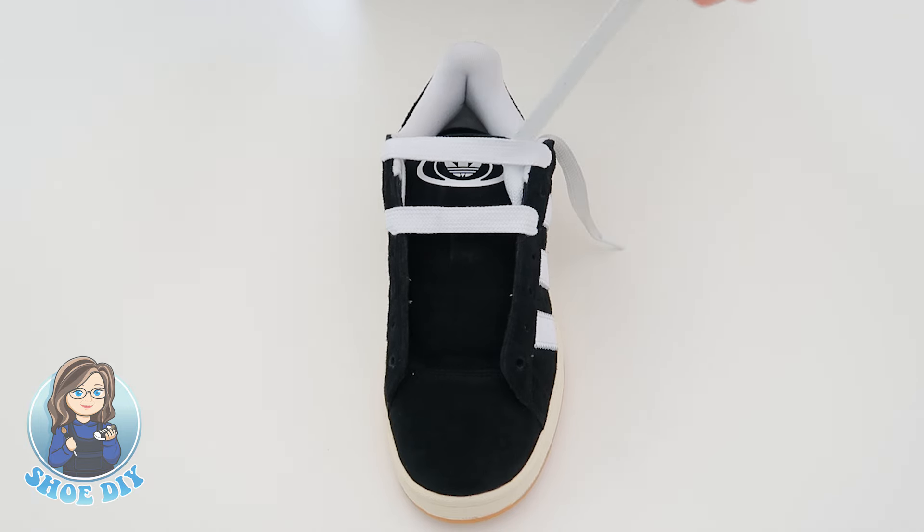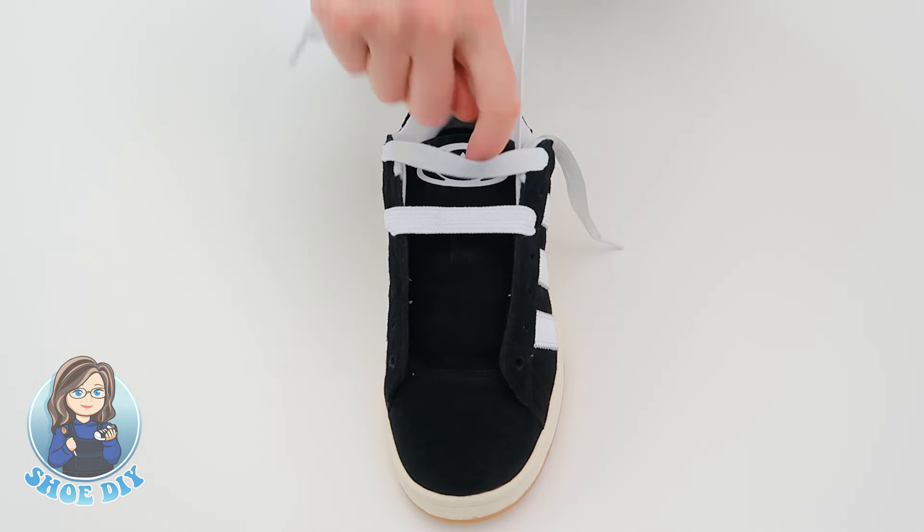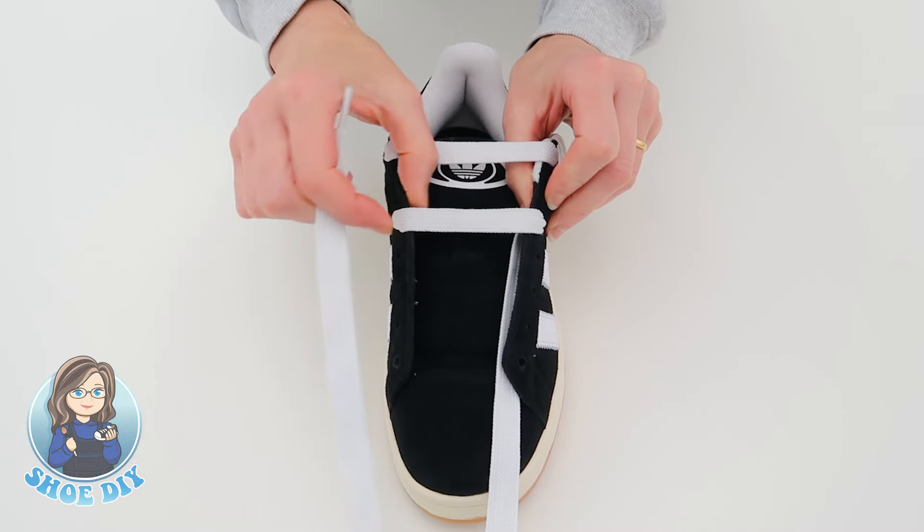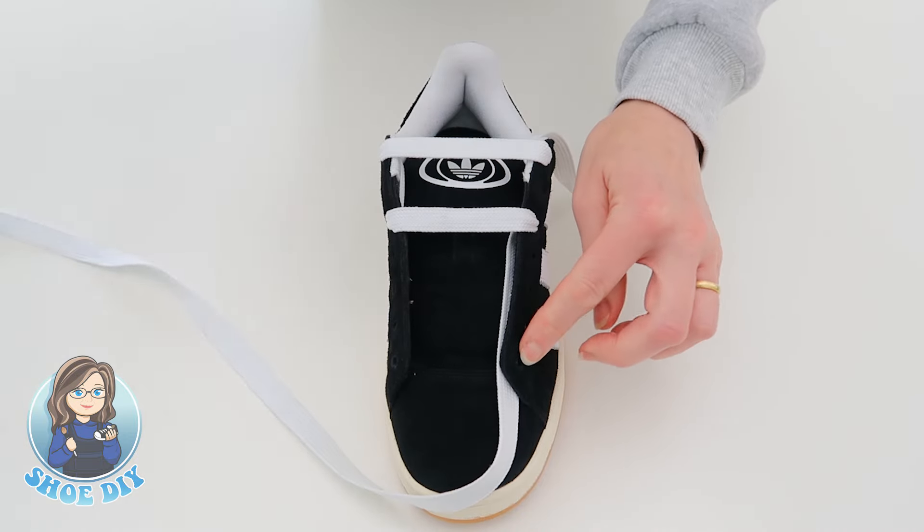We're going to take this lace, bring it down through the side, and bring it up through that first hole there. Thread your lace back through the two bars underneath. Just make sure that lace is sitting nice and flat under there. If you pull too hard on this bar, just loosen it off a little bit, and then we're going to bring this up through here.